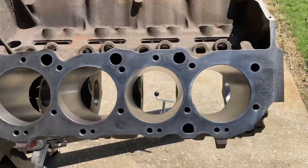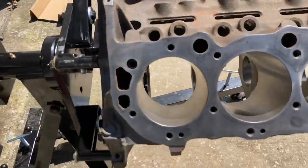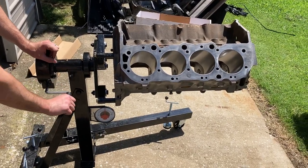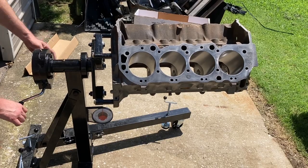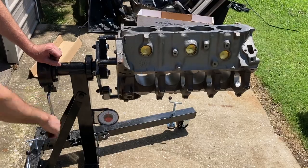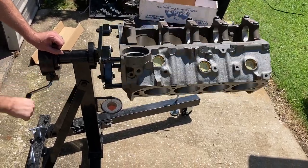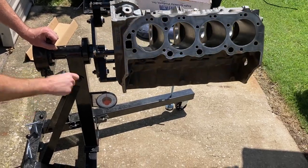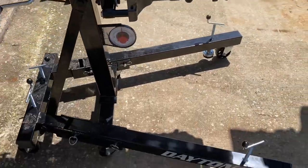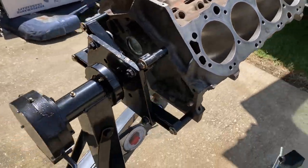We've got the 454 sitting on there and we are unchanged on our gauge — no flex at all, and this engine block is quite heavy. If you want to rotate it, loosen up this side and you can rotate it all the way around. That's it for the Daytona rotisserie engine stand.